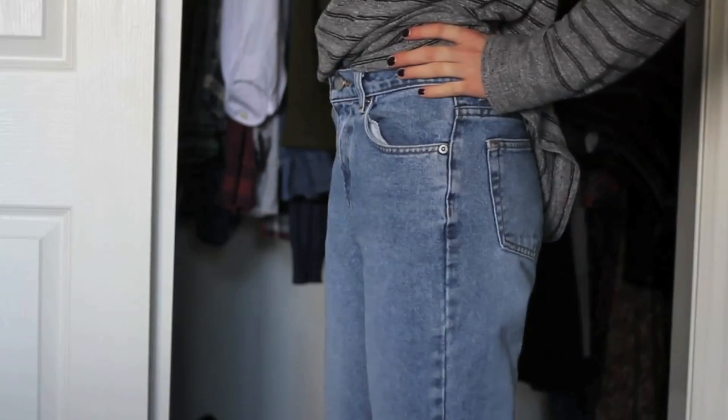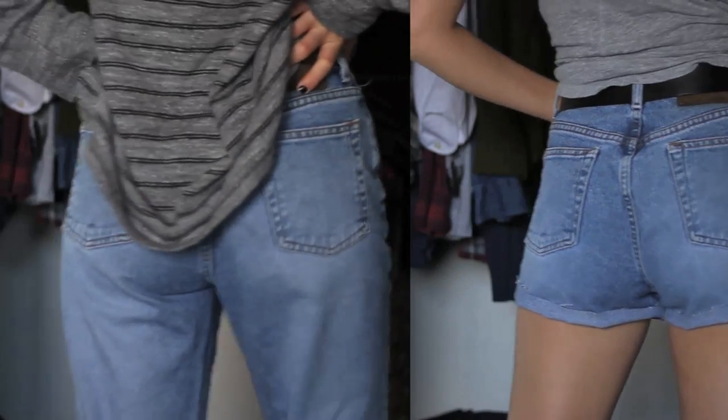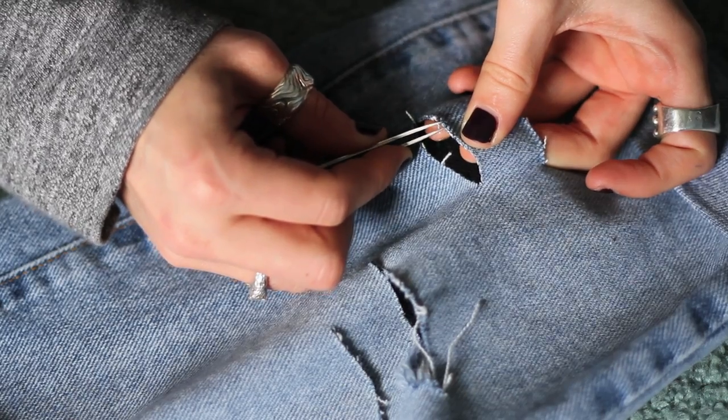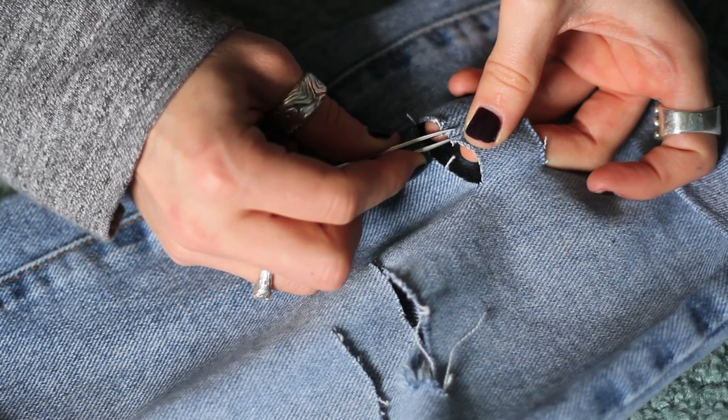Today I'm going to show you how to turn a pair of high-waisted jeans into a pair of shorts. I'm also going to show you some methods you can use to make your shorts look distressed if you like.